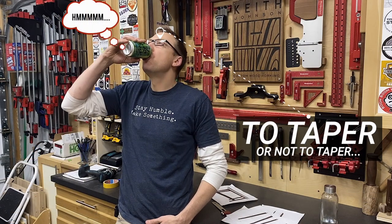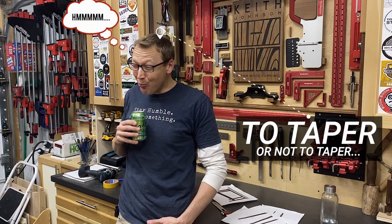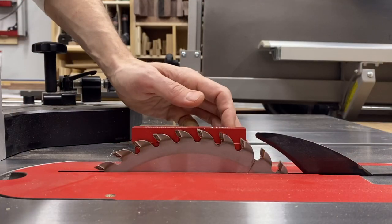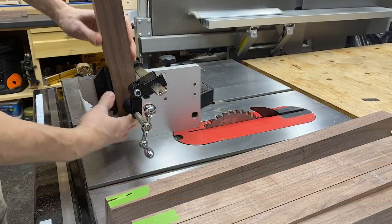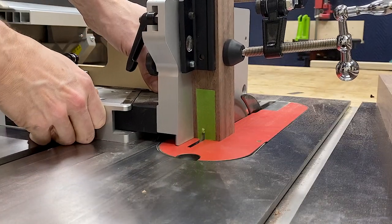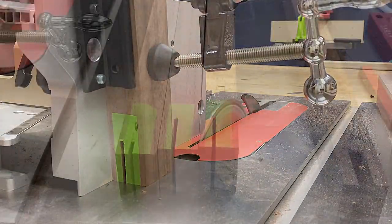Should I taper these first or do all my joinery and then taper later? After much consternation and a refreshing lime LaCroix, I decided to taper them later. That way, I always have two square parallel reference surfaces on my legs when doing the joinery. And speaking of joinery, let's cut some angled bridle joints.